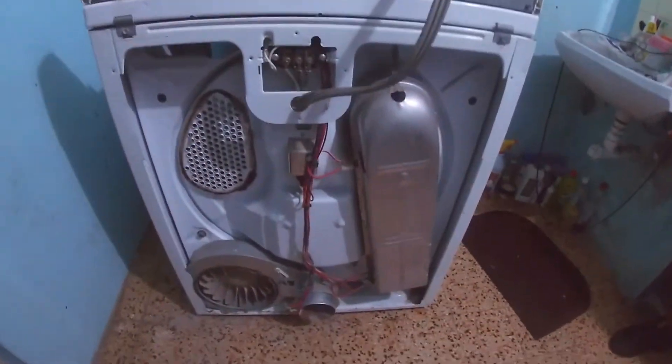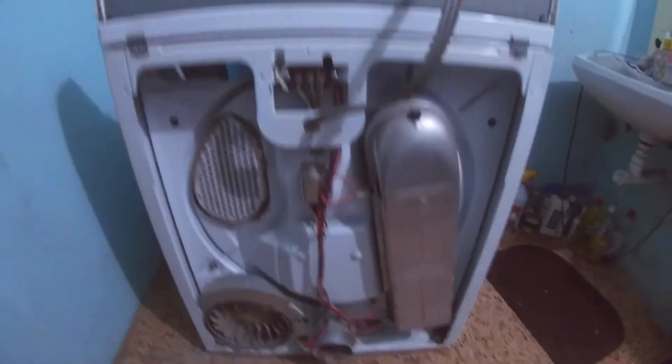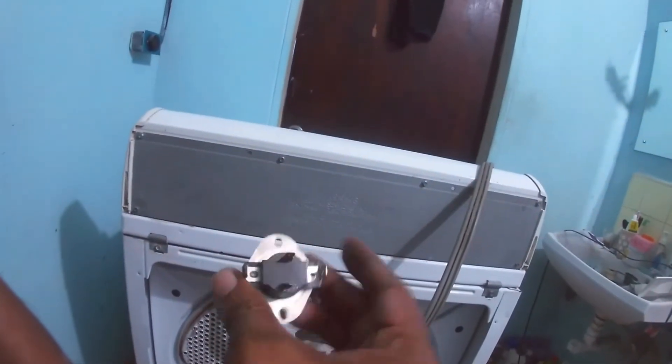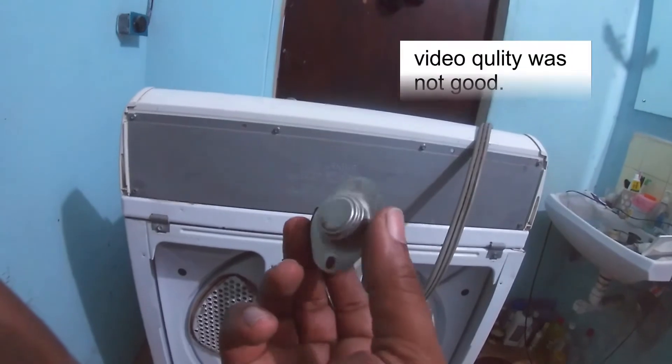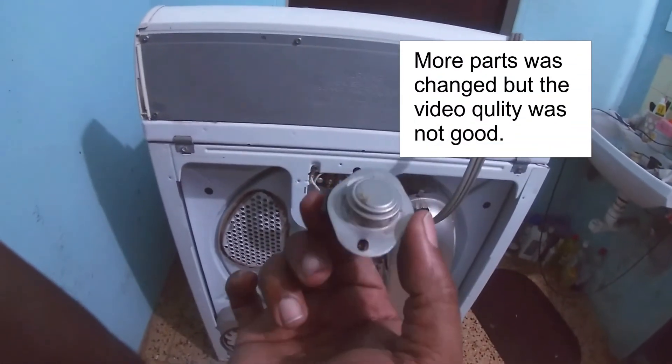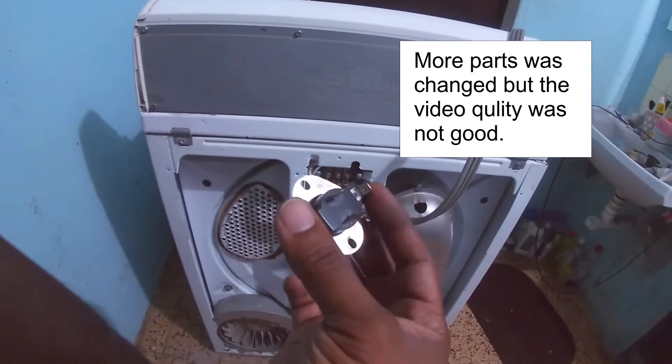So now we'll pull it into the beginning. It's not giving continuity, so basically we need to go and get the replacement for this.